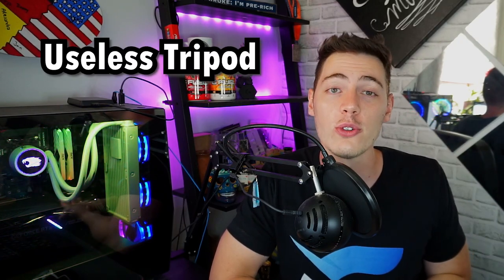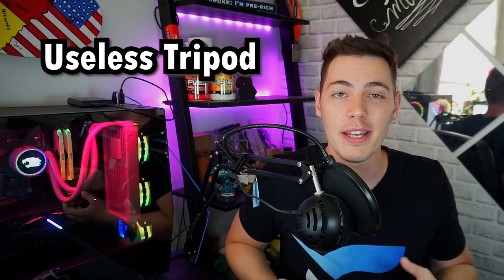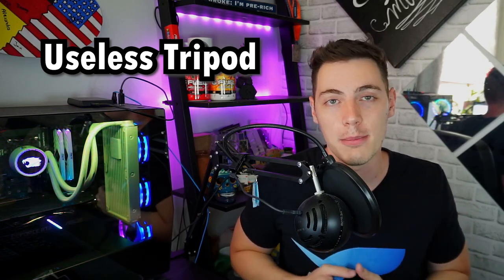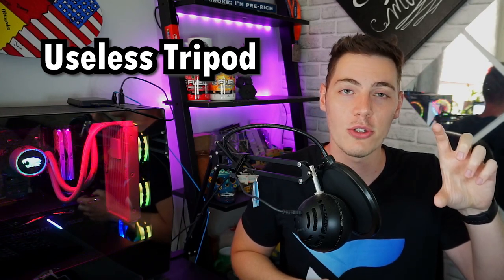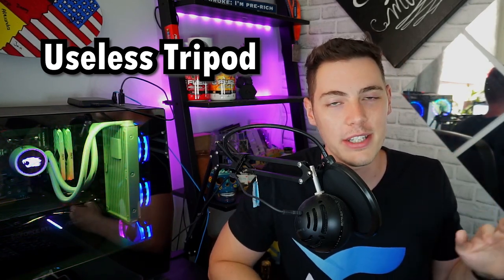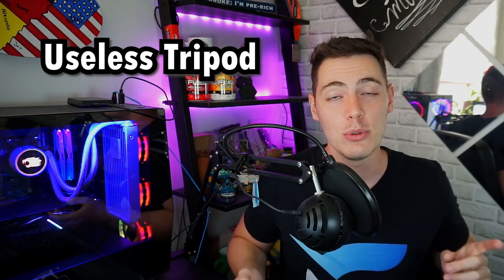The tripod that comes with the microphone — while great for setting it up — is about this long and doesn't really get the microphone anywhere close to your voice. So you need to invest in a microphone arm in order to make the Blue Snowball only pick up your voice and nothing else. Otherwise, if you use just the small tripod and put it close to your keyboard, it will definitely pick up all the keystrokes and mouse clicks.